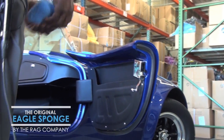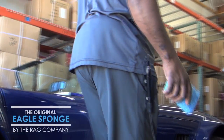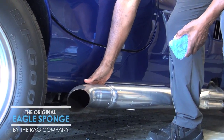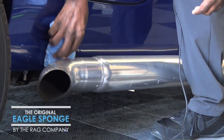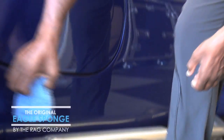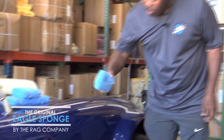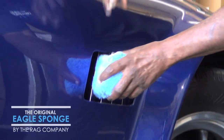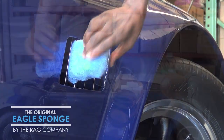Another place I can use it — and of course it depends on what car you have — is the tailpipes. I can't get my hand in between the tailpipes here, but if I wanted to wash that area, this sponge fits all the way down through there so I can scrub and work that area all the way up to the louvers. Instead of trying to get my hand up in there, I can get the sponge up in there — that is real nice and comes in handy.